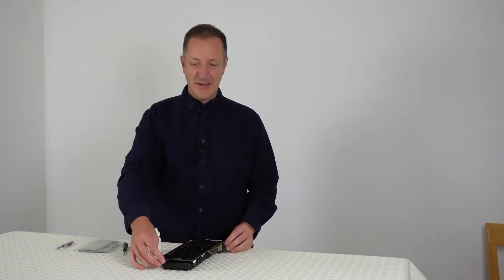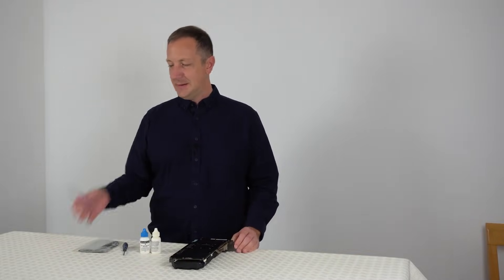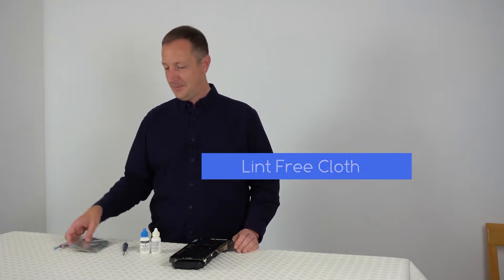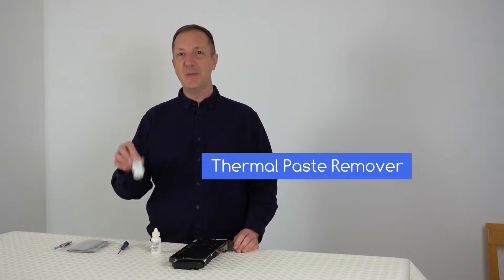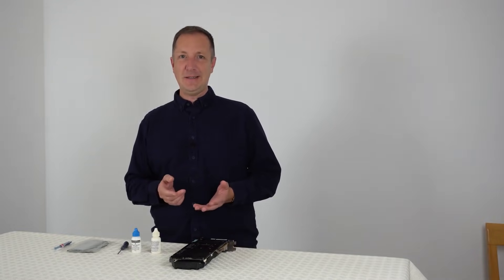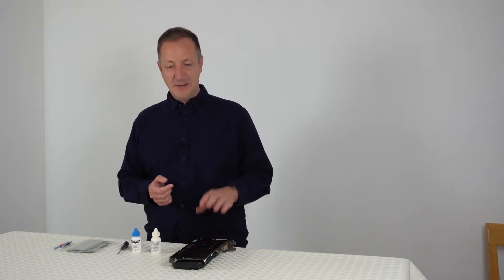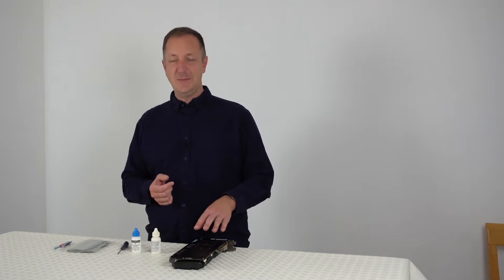Today I'm going to be repasting a graphics card. For this you'll need some thermal paste, a lint-free cloth, a Phillips cross-head screwdriver, and some thermal paste remover. First before you get started, make sure you ground yourself or use an anti-static wrist strap. Also just so you know, doing this may void your graphics card's warranty if yours has one.